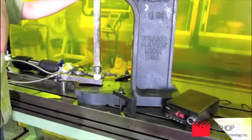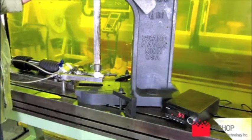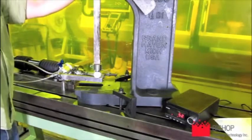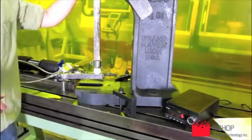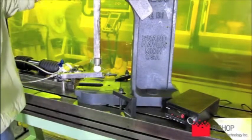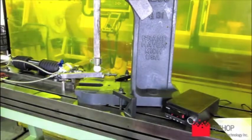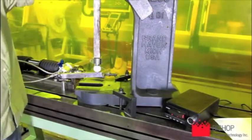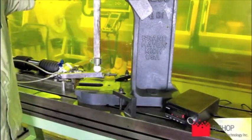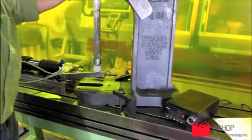Alright, here we are. So we're going to go on to the next load, which is 250 Newton-meters, corresponding to 277 pounds.